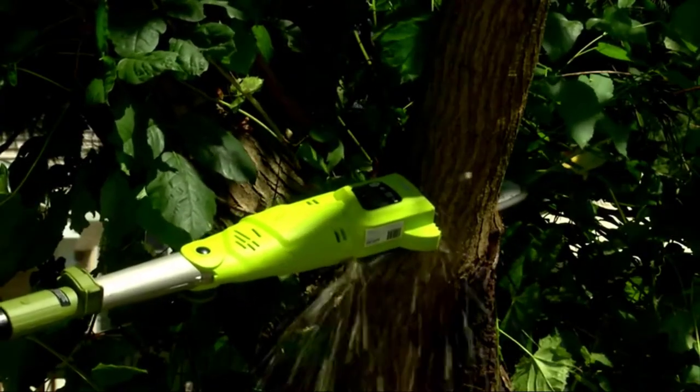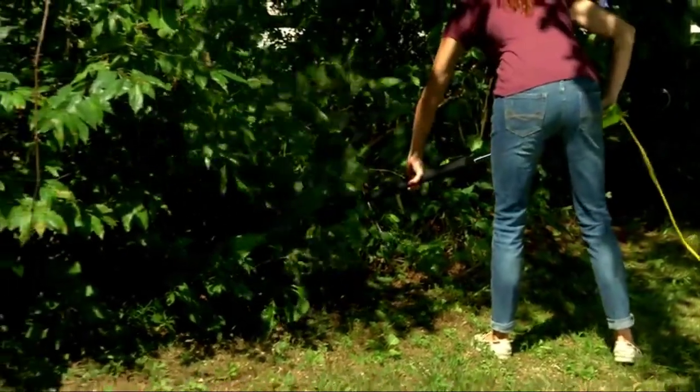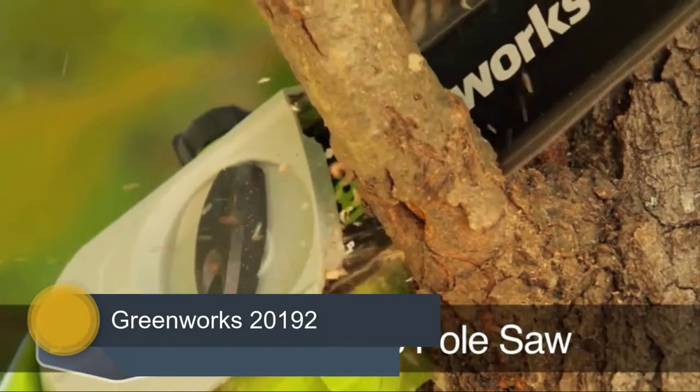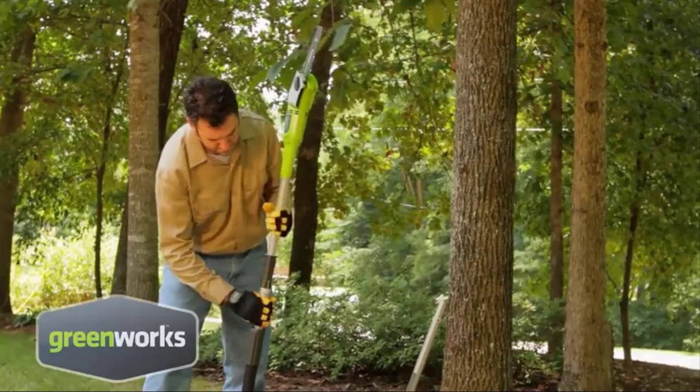You can also find more detailed analysis and a comparison tool on our website, columbiaflores.net. Number 5: Greenworks 20192. The Greenworks 20192 6.5 amp 8.5 foot corded pole saw is our first best electric pole saw.